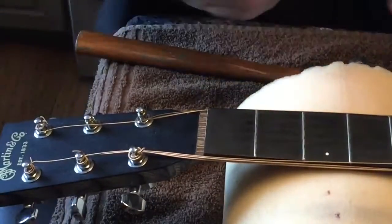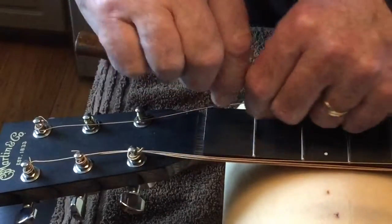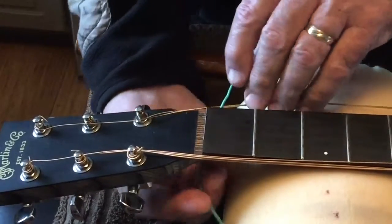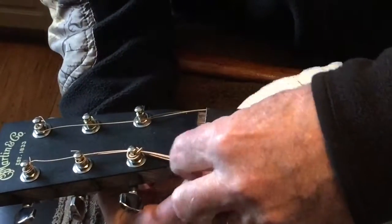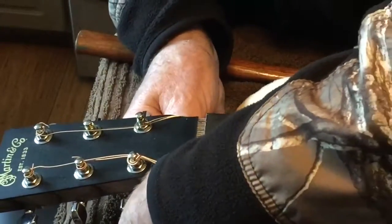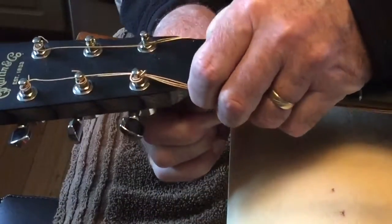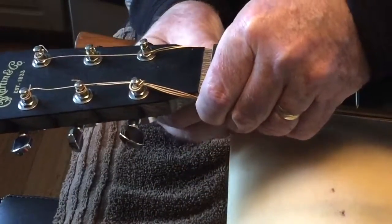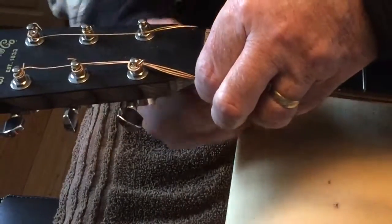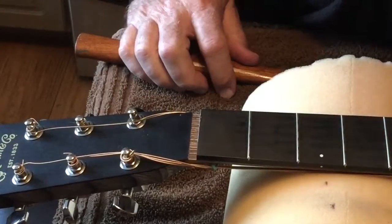Next thing we've got to do is fix the strings so they're out of the way. I came up with this idea to just slip a twist tie in here to pull the strings down and secure them so I can work on the fretboard without them getting in the way. I'm going to change the strings but I want to do this work and try the height adjustment with the strings that are already on there.